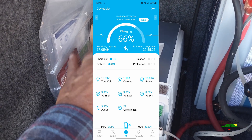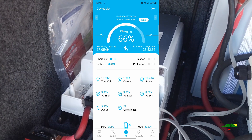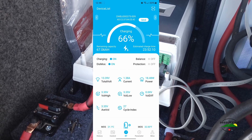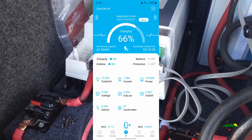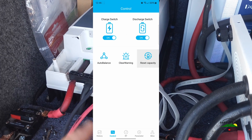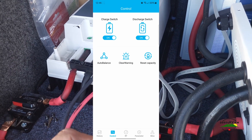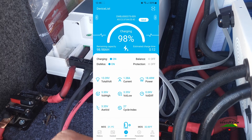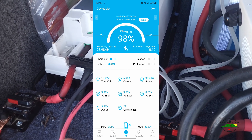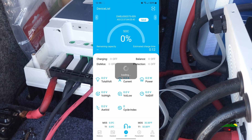Looking in here, it says it's at 66% charging, estimated charge time 23 hours and 52 minutes. But I go to Control, hit Reset Capacity, and all of a sudden it pops up to 98 percent.